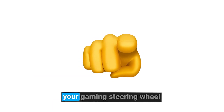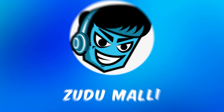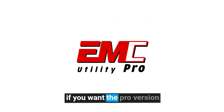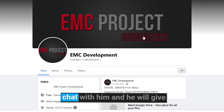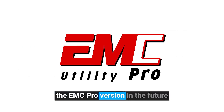Today we'll learn how to connect your gaming steering wheel to the EMC utility software. You may already know that there are two versions of this, but we are going to test the EMC Lite version. This can be downloaded for free. If you want the pro version, you can go to the EMC development Facebook page and chat with him, and he will give you the PayPal link to donate. After you donate, he gives you a link to download the pro version. I will bring a separate video about the EMC pro version in the future.